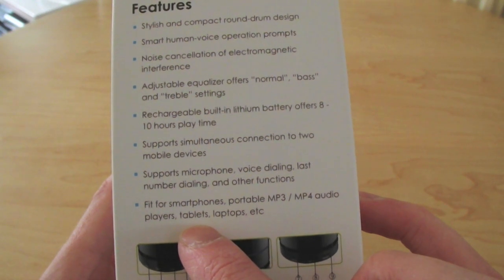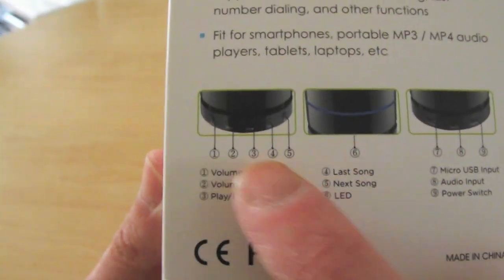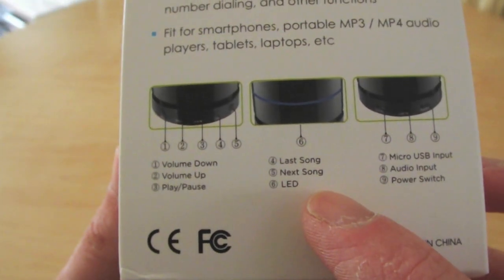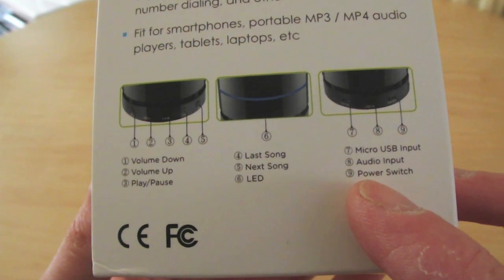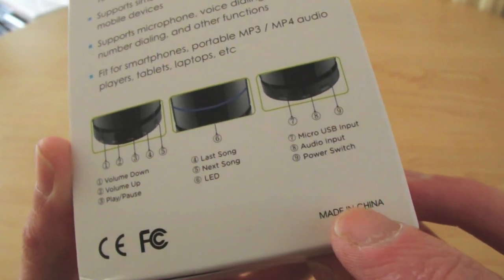Fit for smartphones, portable MP3 players, etc. The buttons listed are: volume down, volume up, last song, next song, LED, micro USB input, audio input and power switch. And made in China.